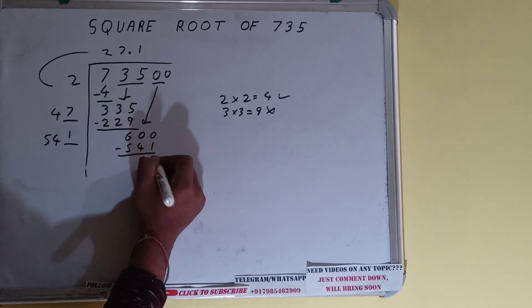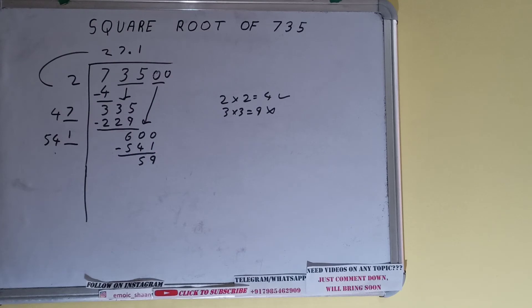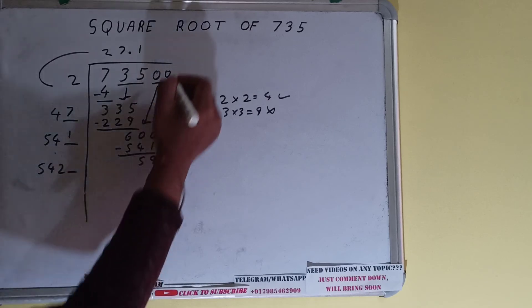541 × 1 = 541, and on subtracting, 59 will be left. Now 541 into 1, so add both: 541 plus 1 will be 542. Keep one digit extra and make this number bigger.